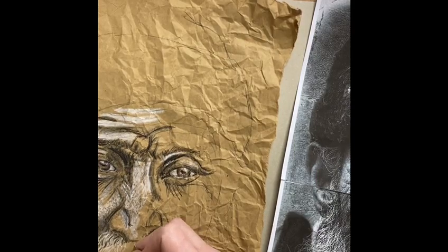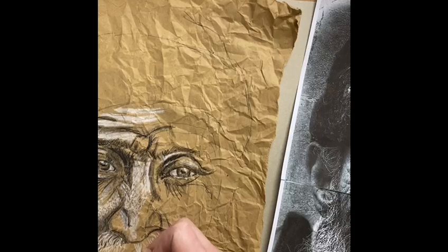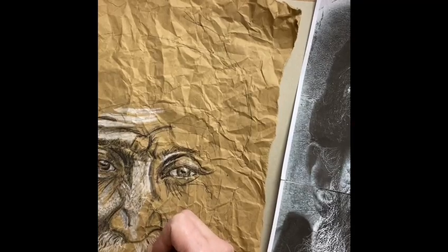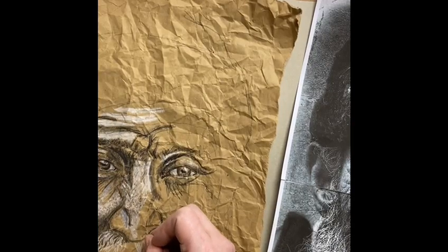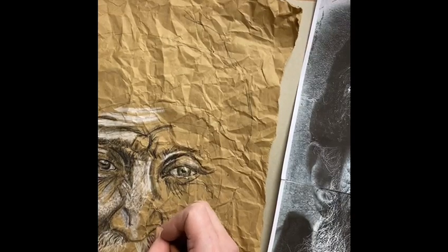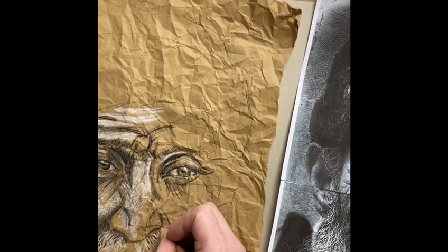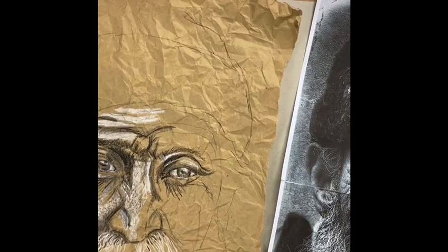Just to show you here — it's quite difficult to see, but for his hair, beard, and mustache, I flipped my process around. I actually did the white highlights first and then worked back into them with the dark black to show the darker areas. That seemed to be a little bit easier for the hair.